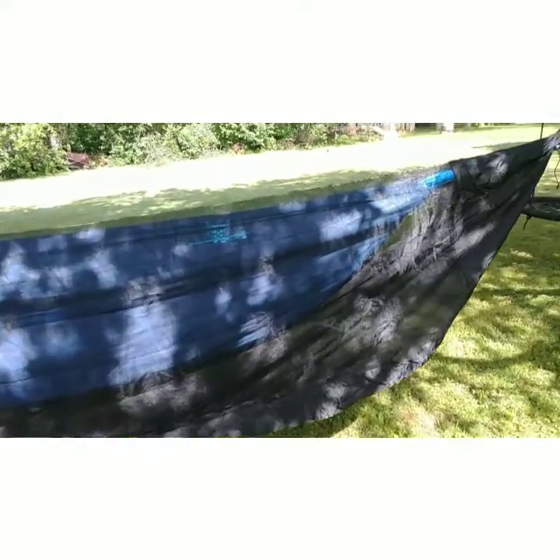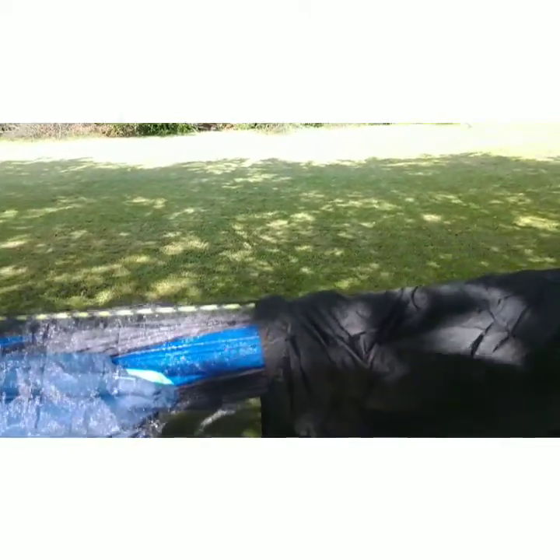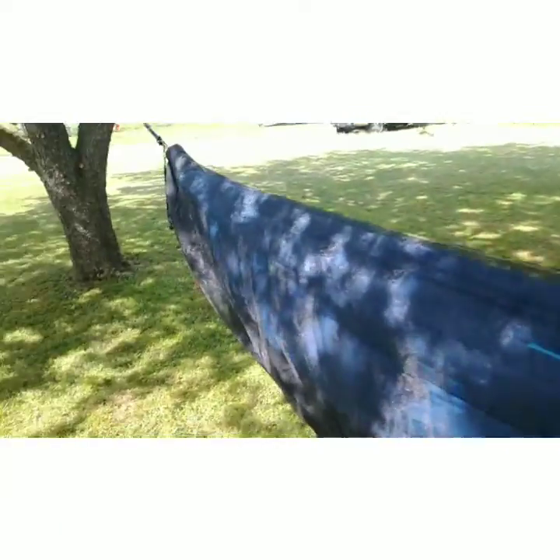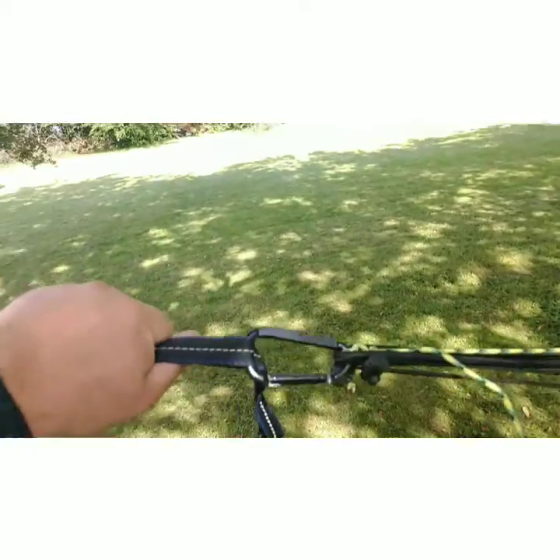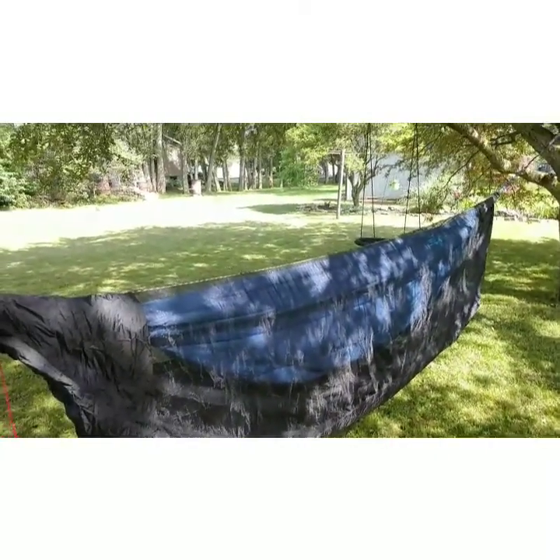The underquilt just cinches right up here — you can see it's attached via shock cord to my suspension system. And that's about it. That's my sleeping-in-the-woods setup.